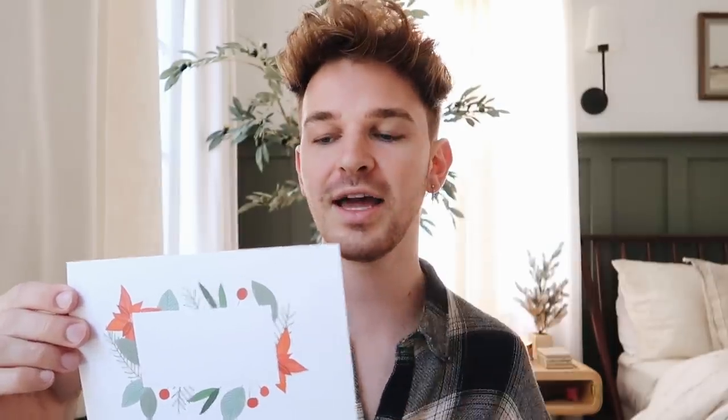On the back side of the card, there's a little blank spot to journal on. I love how you can customize these — you can add a family photo, a photo of your children, photo of your dog, whatever you want to do. You can customize everything, which is awesome.